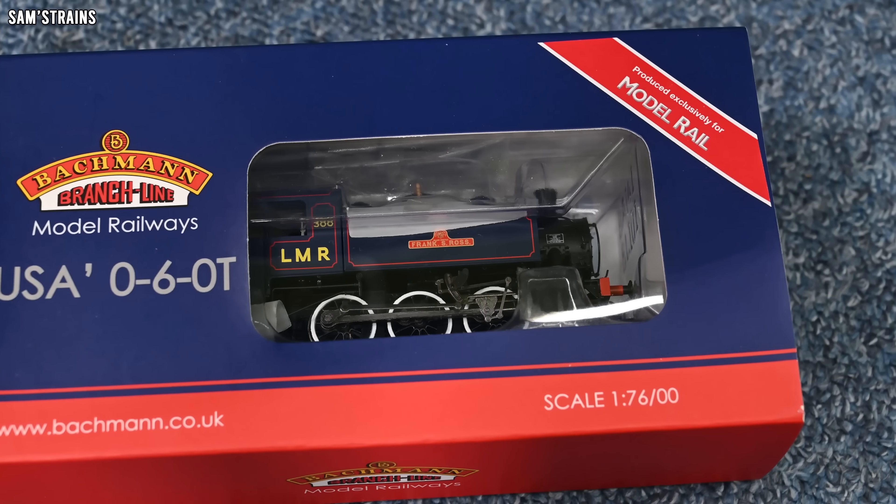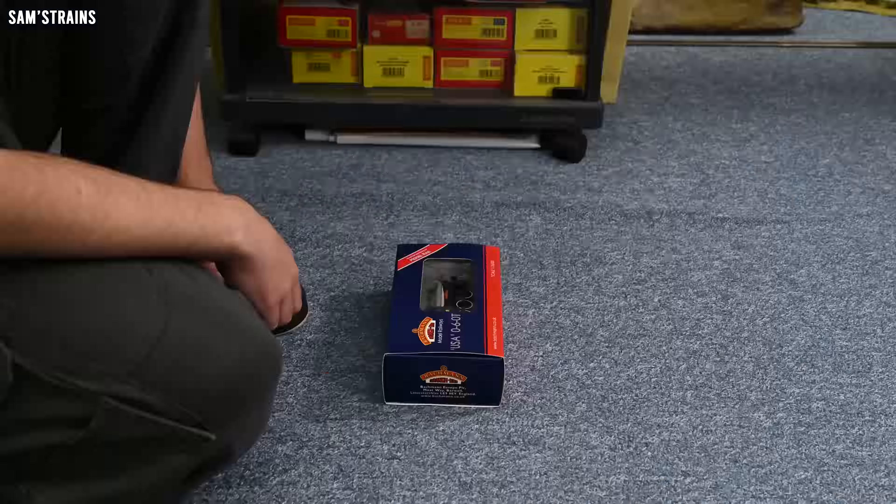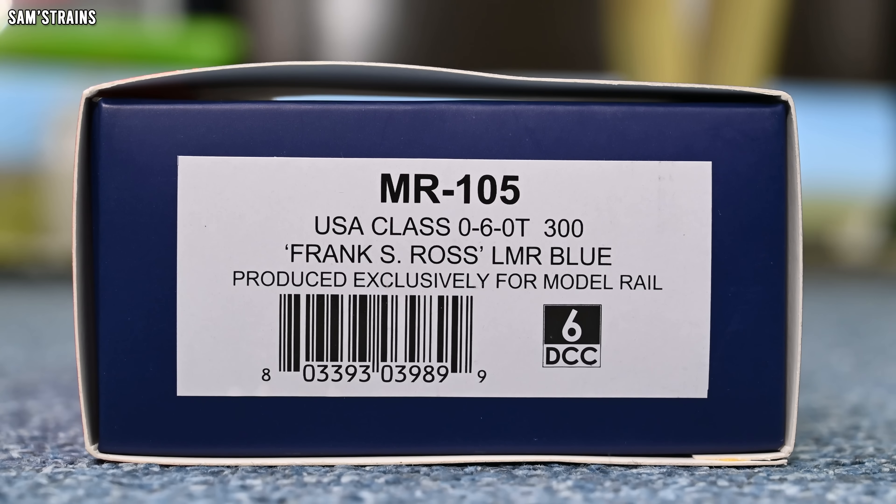The example I've got is in this Longmore Military Railway blue livery, which was always my favourite of the liveries offered by Model Rail. I just think it seems quite fitting, really, given that these had a very strong military connection being World War Two era locomotives.